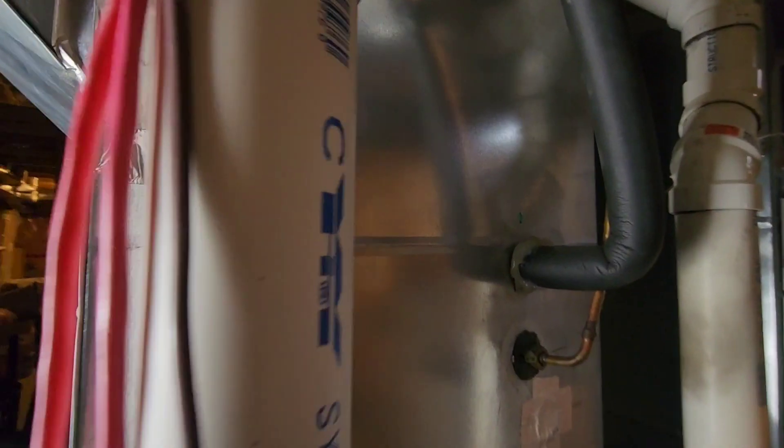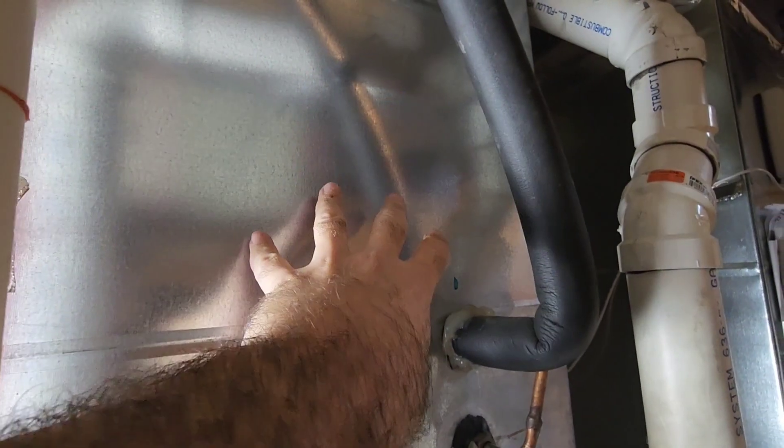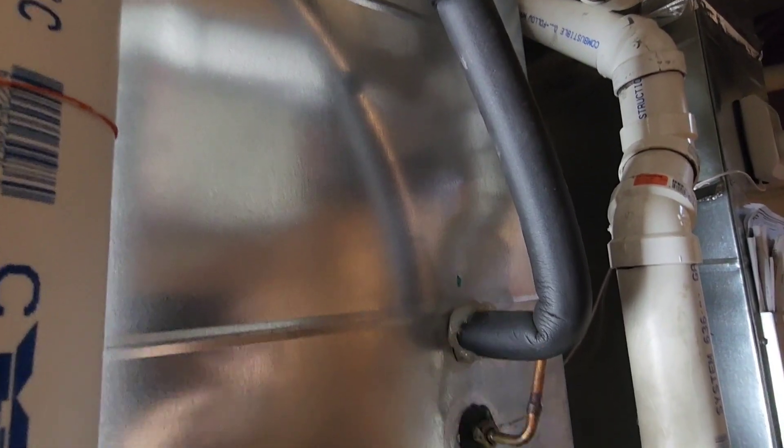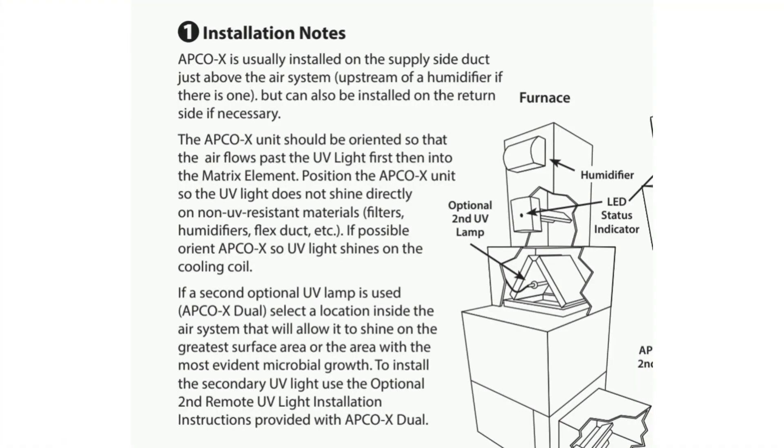We're going to install our Apco X somewhere right in this area where it's going to be pointing down onto the coil rather than pointing up, and it's out of direct line of sight from that humidifier pad. The instructions confirm the humidifier can be safely installed above the Apco X so that UV light is not in direct line of sight.